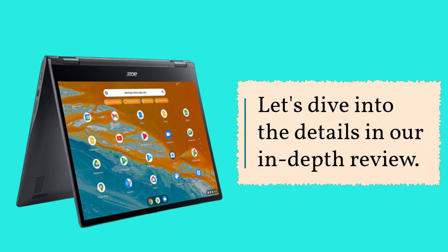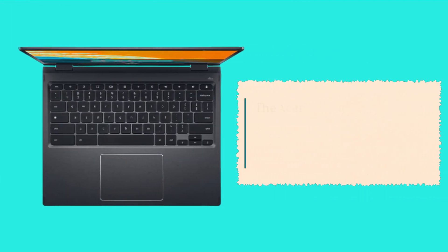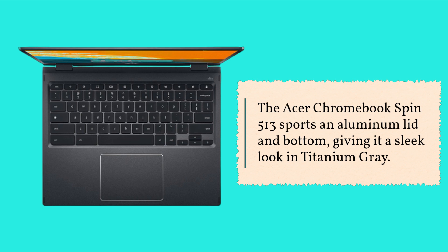Let's dive into the details in our in-depth review. The Acer Chromebook Spin 513 sports an aluminum lid and bottom, giving it a sleek look in titanium grey.